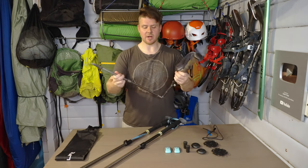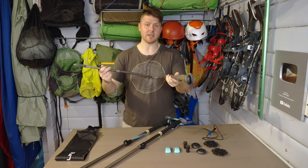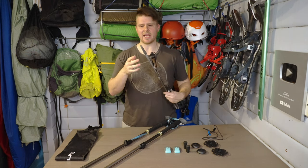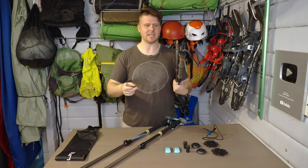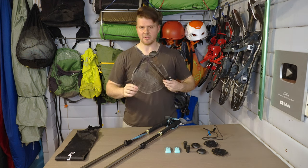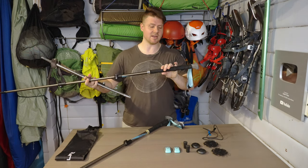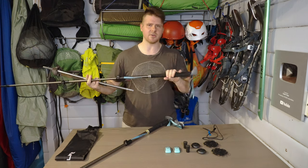As for weight, these trekking poles weigh 300 grams each. In comparison, this old one I've got here — which is falling apart — weighs 302 grams, and it doesn't have any lighting. I think it actually weighs a little more than that because it's missing the tip and some metal. So these don't weigh any more than a normal trekking pole, but they have actual lighting built in.